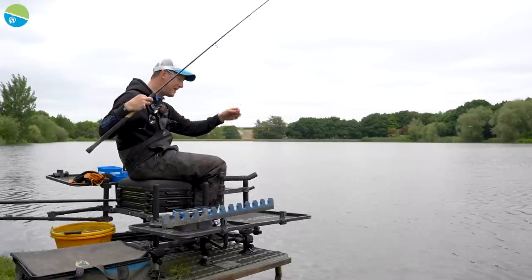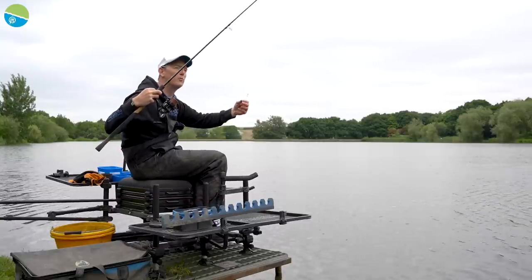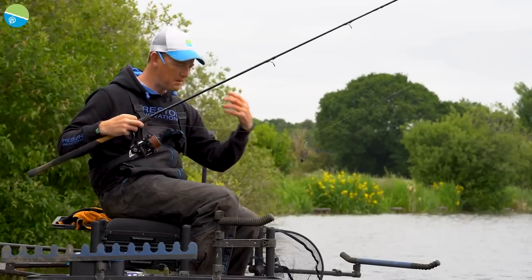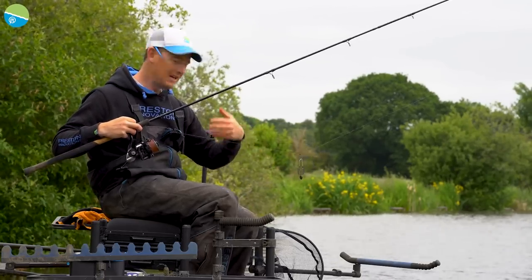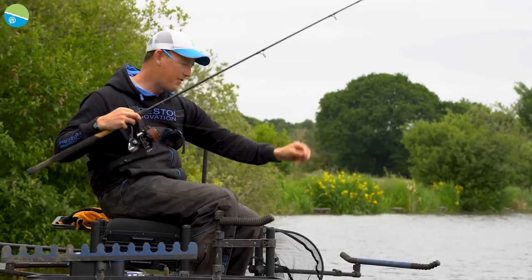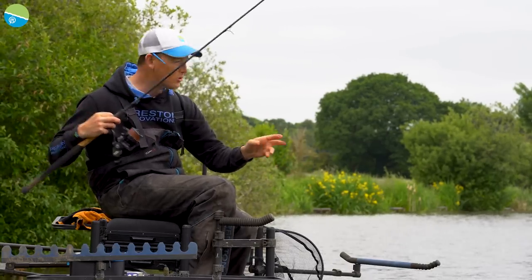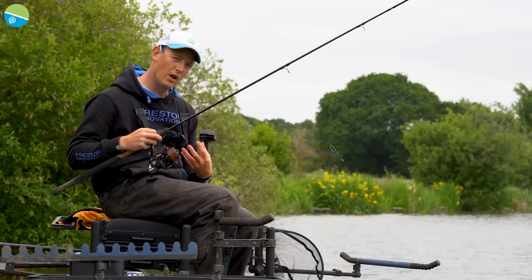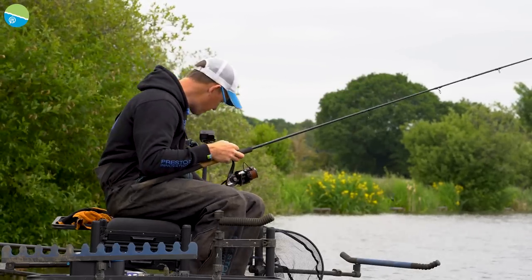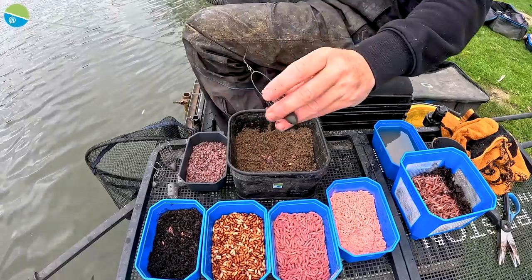The thing about this feeder that makes it so good is that you're in control the whole time. You can do lots of things with it and it draws lots of fish into your peg. Let's have another chuck with it - just flick in the baits you might want. There are loads of fish here so I can put plenty of bait through today. Just load the feeder, spending a couple of nips to get it nice and tight.